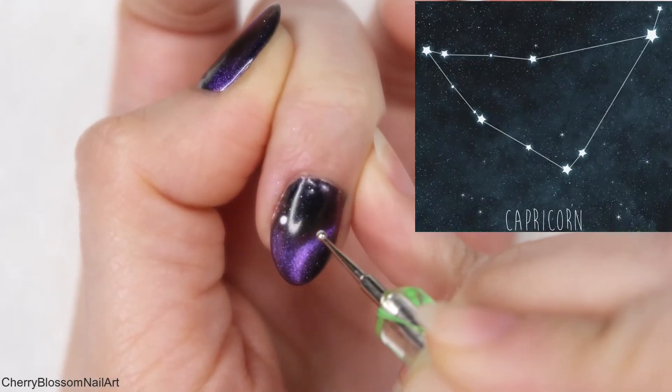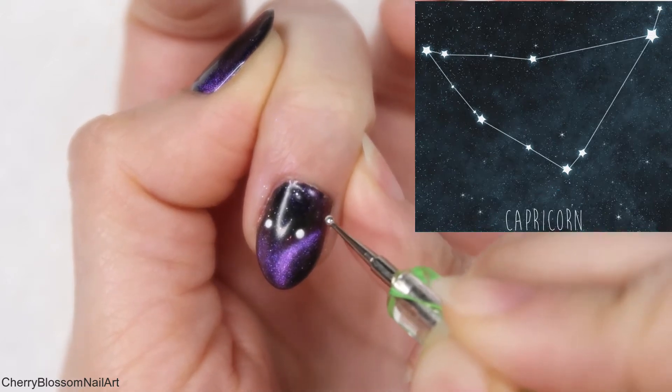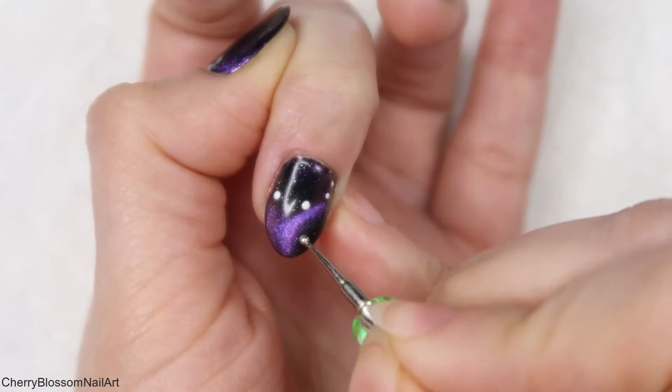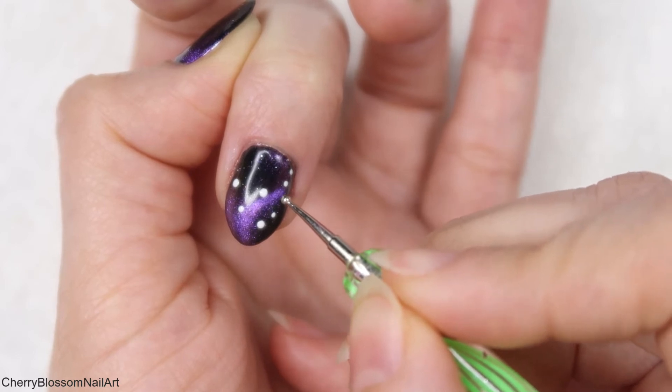This is the picture I'm using as a reference for the Capricorn constellation and I really love it. I'm just following this picture and using my dotting tool and a fine nail art brush to create the design.